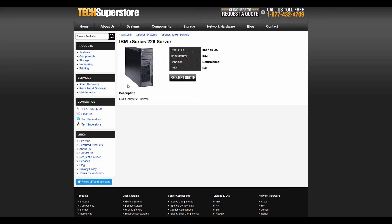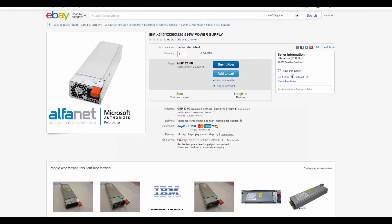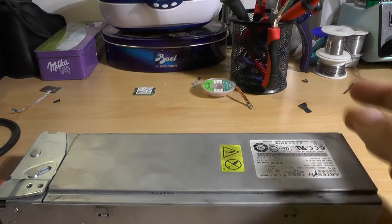So I kind of figured, I'm not going to give it up for nothing. I'm going to use the power supplies that this server has — it actually has two of those, obviously, because it's a server, and they are both 514 watts. Let me show you the price of this power supply — it's 21 pounds, so if you buy two of those it'll be 42 pounds. You can actually get one kilowatt of power supply for 42 pounds.